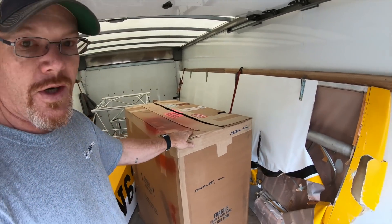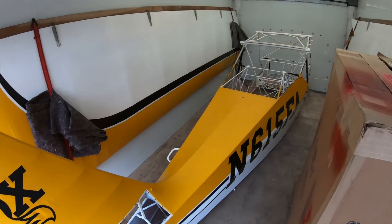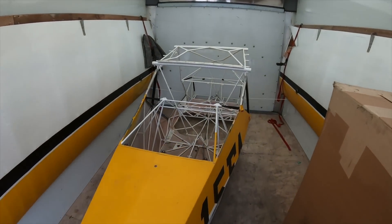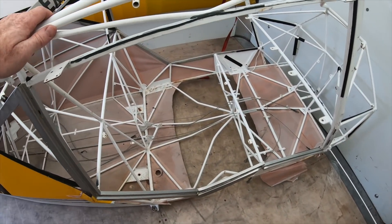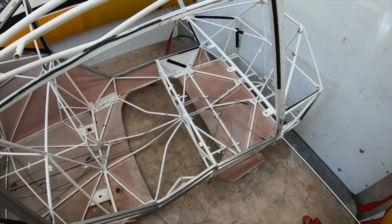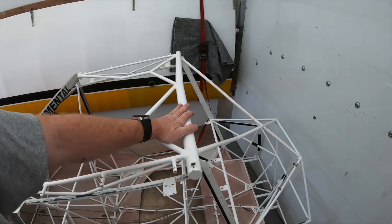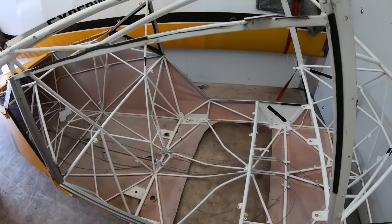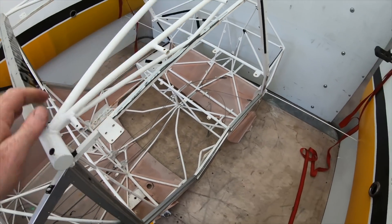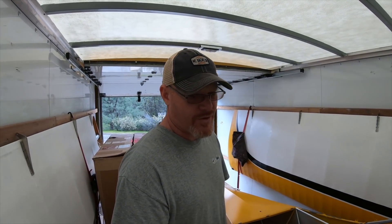I've got a spare windshield in this box. The fuselage from the baggage compartment back is in perfect shape, but forward of that, not so good. You can see it's pretty bent up in here — bent up on top, carry-through spars bent, down tube's bent. So this is repairable, but not sure if that's something I'm going to tackle or not. Maybe down the road once all the other projects are done.